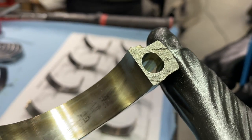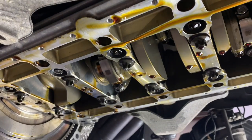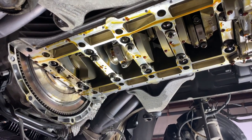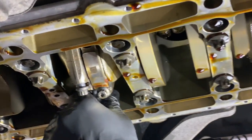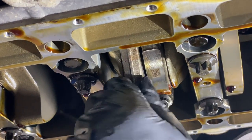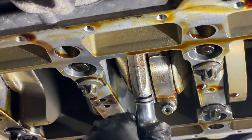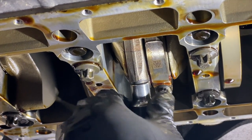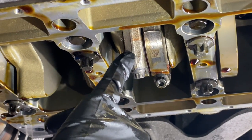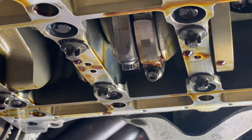You'll also notice that when you remove the caps, the mating surface is not smooth. Each rod is manufactured as a single piece and then fractured so that each cap mates only to one rod. There are two reasons: manufacturing is easier because you're not machining both surfaces to a precise tolerance; and because they only mate to each other with very specific ridges, they mate so tightly you can't see the seam, making for a stronger connection. This isn't unique to the S65 — it's pretty common practice in a lot of new engines.